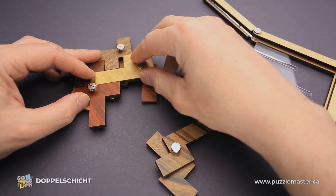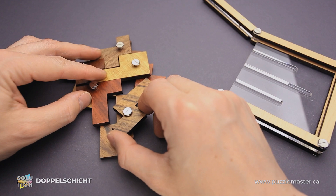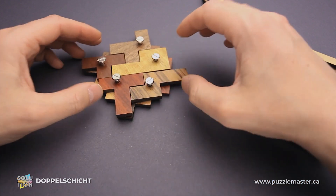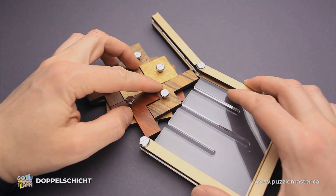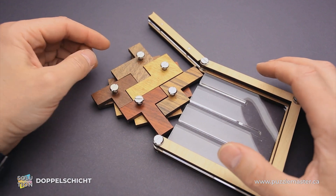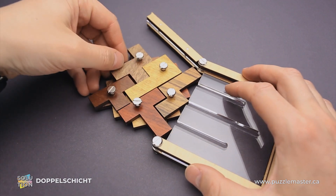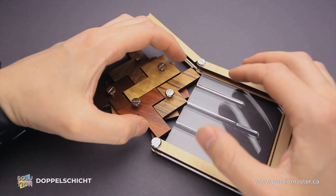Then I grab this large part, put it here, and the last one will be this one. It goes to the bottom layer here and the top layer goes here. And everything is assembled. It looks nice, but here is another challenge — you have to put everything inside the frame. To do that, you have to lift up the top layer and make sure the shape won't fall apart.